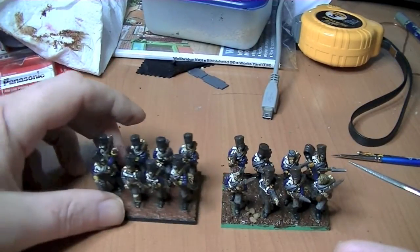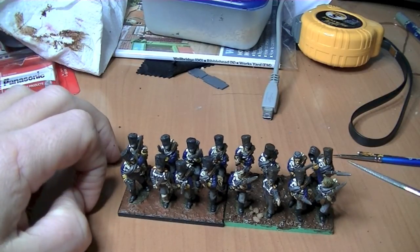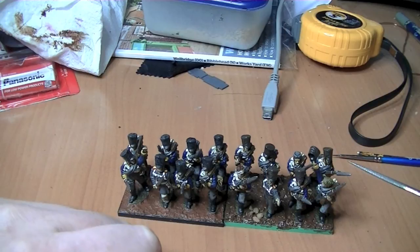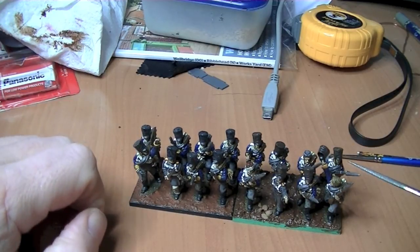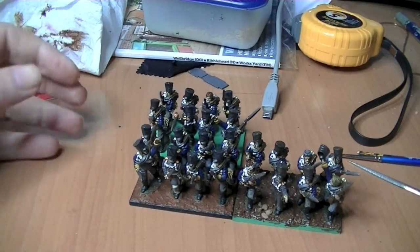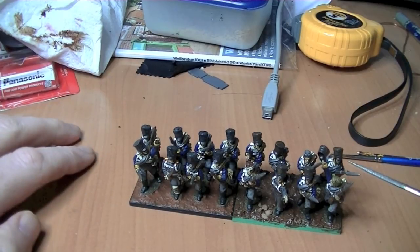The other thing to bear in mind: if you're doing bases for a multiple-figure unit, try and do the whole batch in one go, because the colors are not going to match and the finish may not match either. I only did these two just for this video. So try and mix up a batch in one go when you're doing a proper unit.